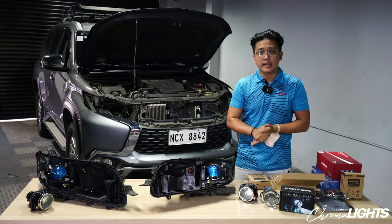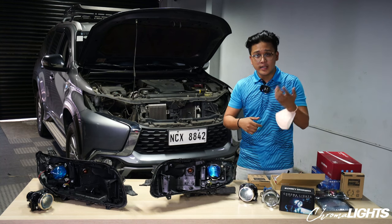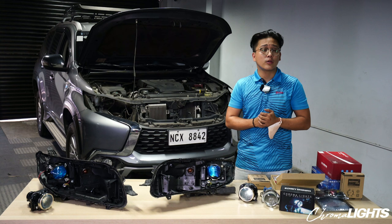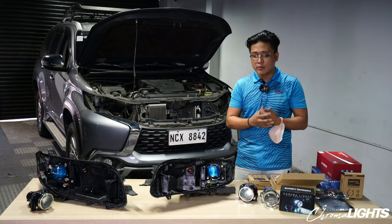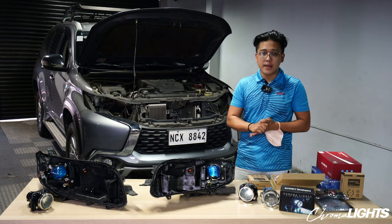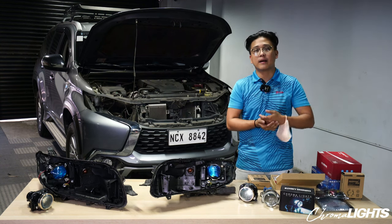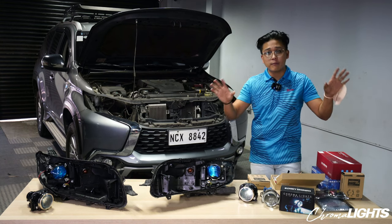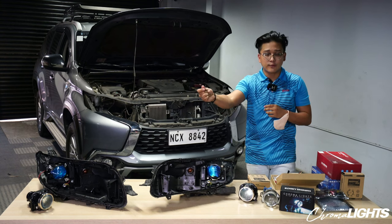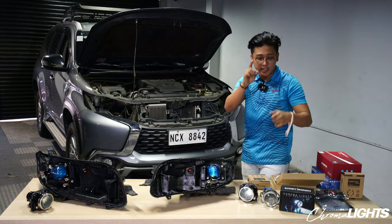Maraming maraming salamat nga pala sa client for trusting Chromalights for their headlight solutions. Sa mga interesado, please just message us on our Chromalights page sa Facebook and we can give you proper inquiries. We have a chatbot there that will actually give you baseline prices kung ano meron kami, but I will be talking to you directly naman so we can actually discuss what type of package you want for your car. Let's just wait for the boys to finish and fast forward a bit pag buo na itong kotse. I'll see you there in a bit.